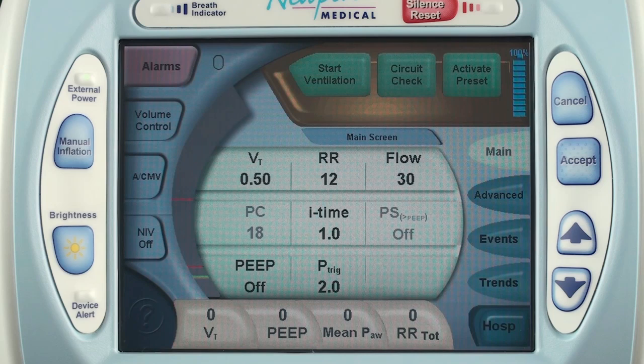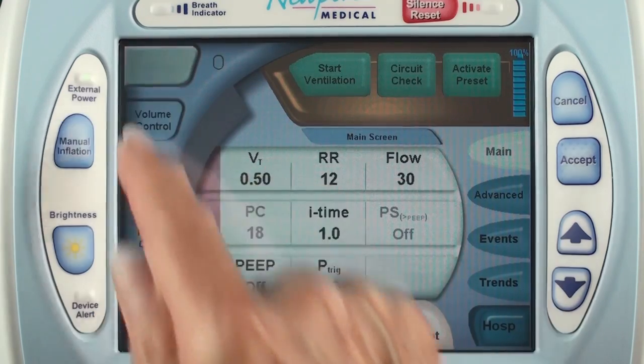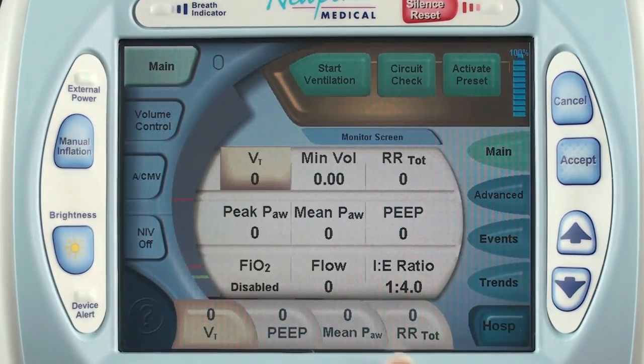The touch screen display is color coded so that it is very easy to differentiate between ventilation settings which are green, alarm settings which are red, and monitored values which are yellow.